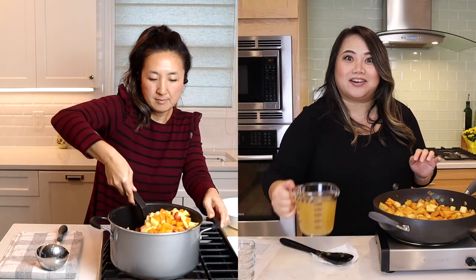Then we're gonna add in our chicken stock and some water. I used low sodium chicken stock — whenever a recipe says that I just use regular and I've never noticed it being salty. We're gonna let this come up to a boil and then let it simmer for 30 minutes.